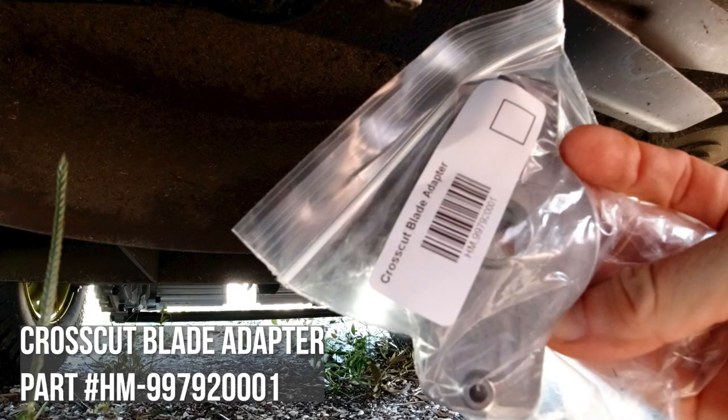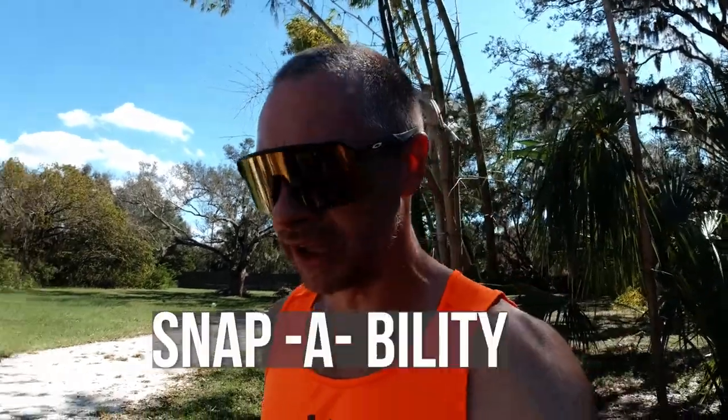Just in case this happens to any of you, it's called the cross-cut blade adapter. I was told that these are engineered — they're made to snap off when the blade hits something too thick or too heavy. The piece feels like really cheap aluminum, and I get it. So maybe it was made to break off, but at the same time it wasn't made for durability — it was made for snappability. So we're going to see how easy it is to get this piece off the blades, replace it, start it back up, and see if we've got that same noise. Fingers crossed — this is a quick fix.